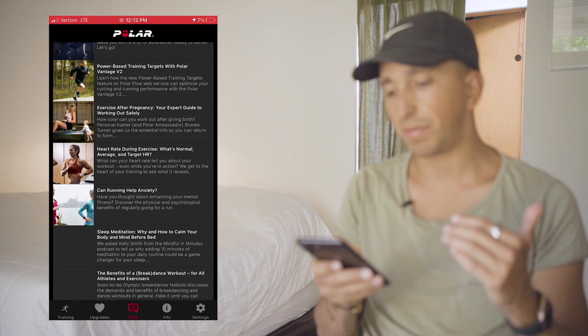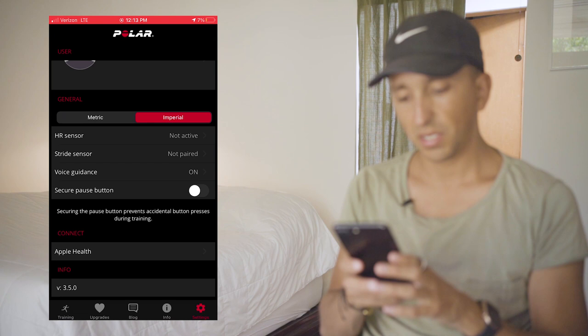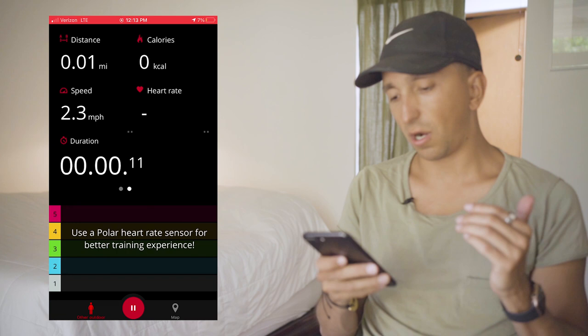Under info, you have the ability to access upgrades or get more involved support. Under settings, this is where you build out your profile or connect to your Apple Health app. If we go back to training and hit start, it's going to start measuring a couple of different variables: your distance, calories burned, speed, heart rate, duration, and what target heart rate zone you're in.